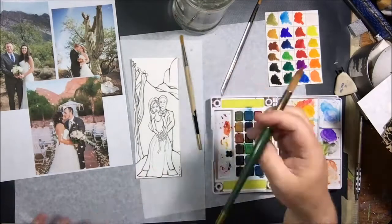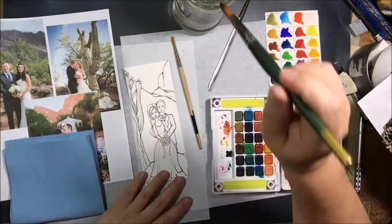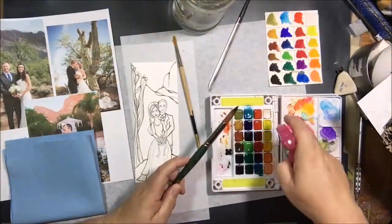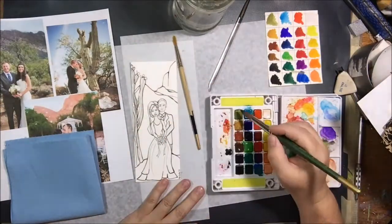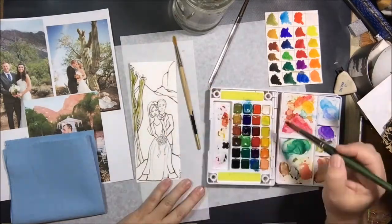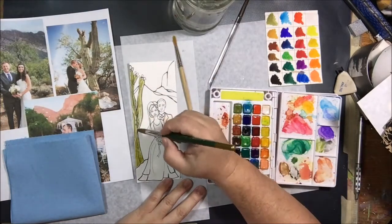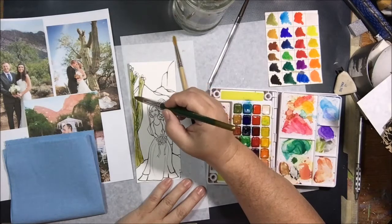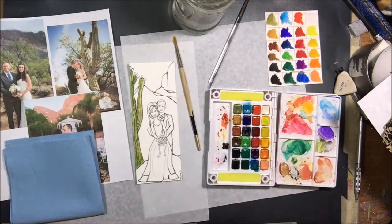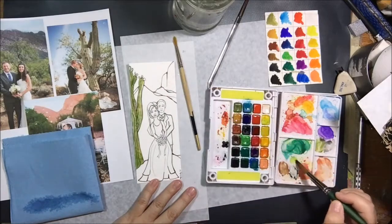I got out my Koi watercolors from Sakura. I've been enjoying these lately — you can make pretty much any color you want with this basic set, I think there's 18 colors. I'll link them down below the video in case you want to order from Amazon. If you do order from Amazon, please use my link because it helps out my channel.